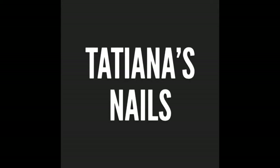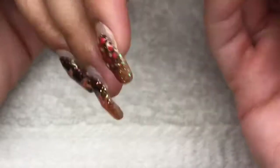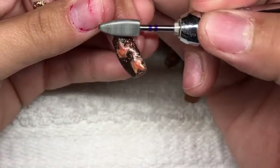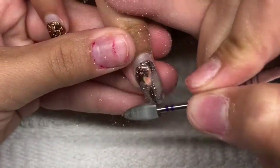Hi guys and welcome back to another video. So this is going to be a Halloween design. Now this was the previous set that I did on her, and this is a video that I have up of a Falka Lab that I did about four weeks ago. So now I'm going to go ahead and remove her previous design and then I'm going to go ahead and start prepping the nails for the refill.